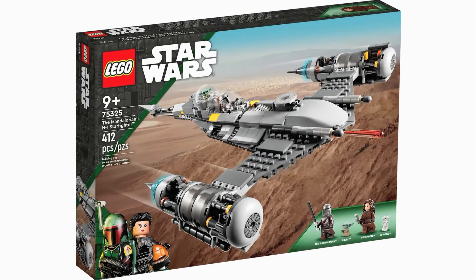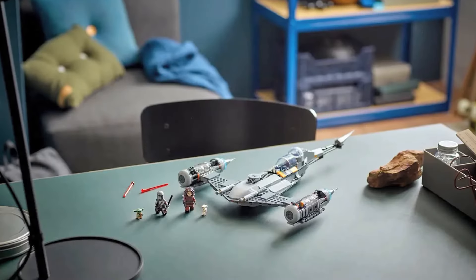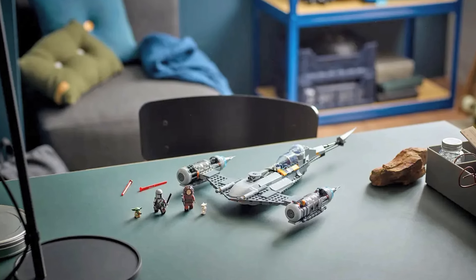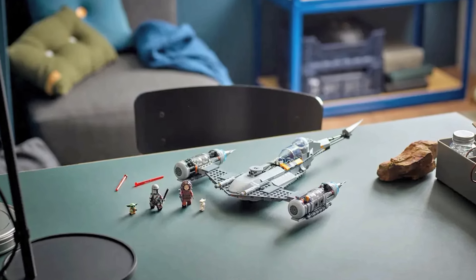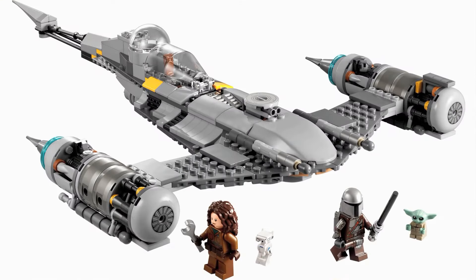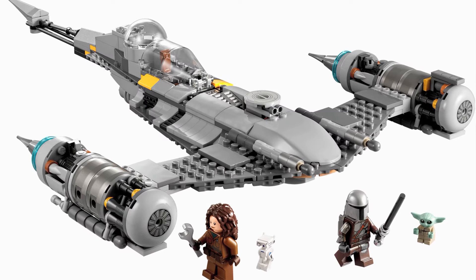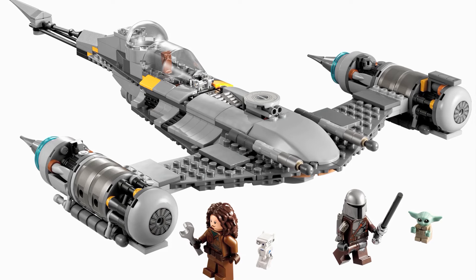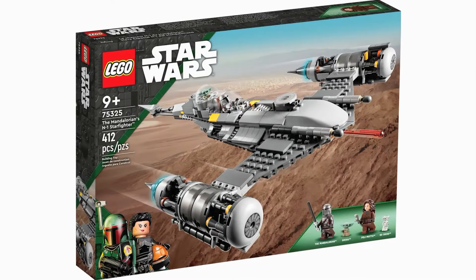Number eight is Mando's N1 Starfighter. This set is technically based on the Book of Boba Fett, but let's be real — it's a Mandalorian set, and it's a great one at that. The N1 is an amazing ship, and Mando's modified version is so cool to see in LEGO. I can admit it's a little rough and could have used more curves and tiles in the front, but I think the rugged look is what they're going for to match the hodgepodge vibe of the ship. Overall, it still works great as a playset. As far as the figures go, those aren't too bad either, but for 60 bucks, I would have liked to see another figure or two. The price tag is the biggest issue — if this was just reduced, there'd be absolutely no complaints about this set.